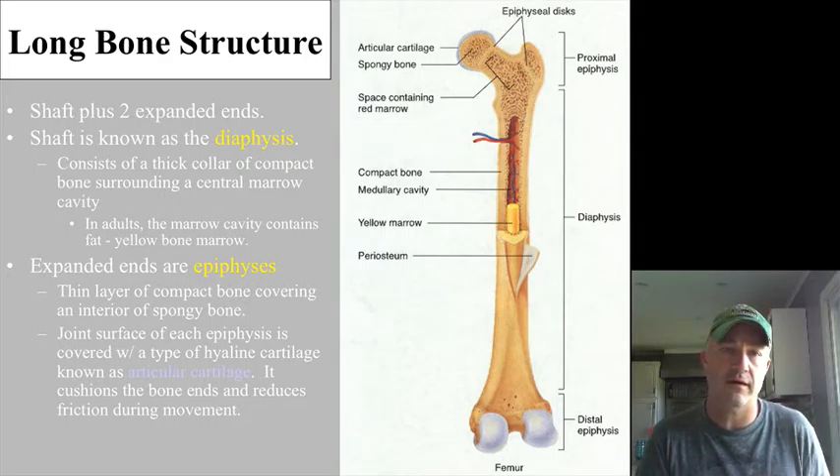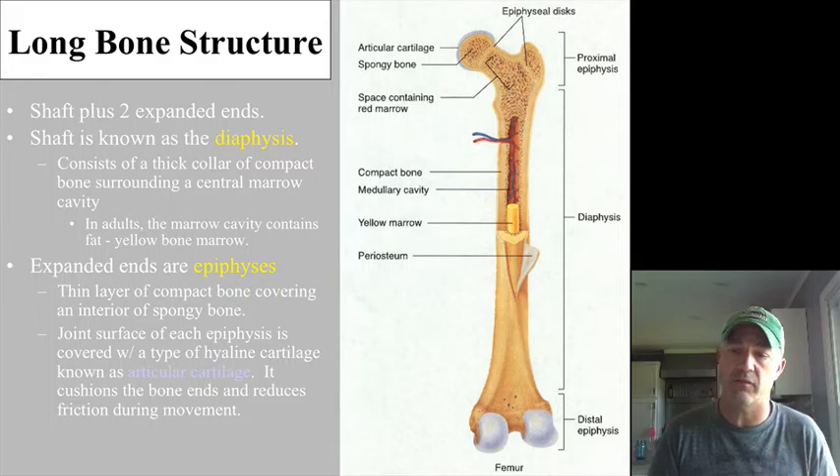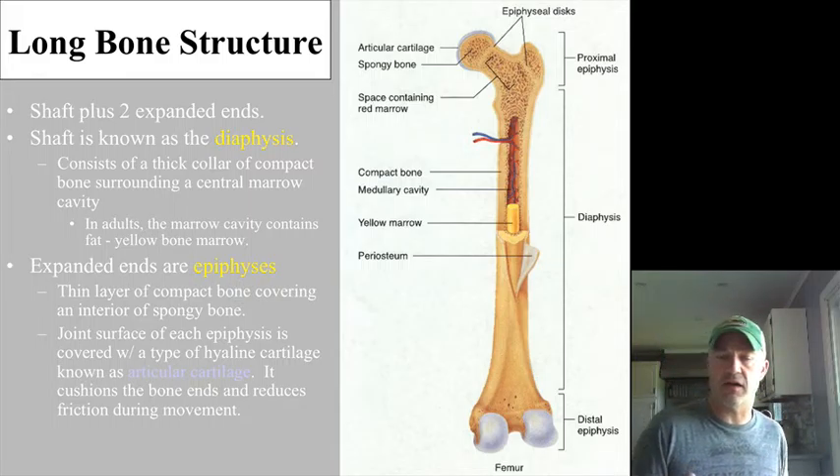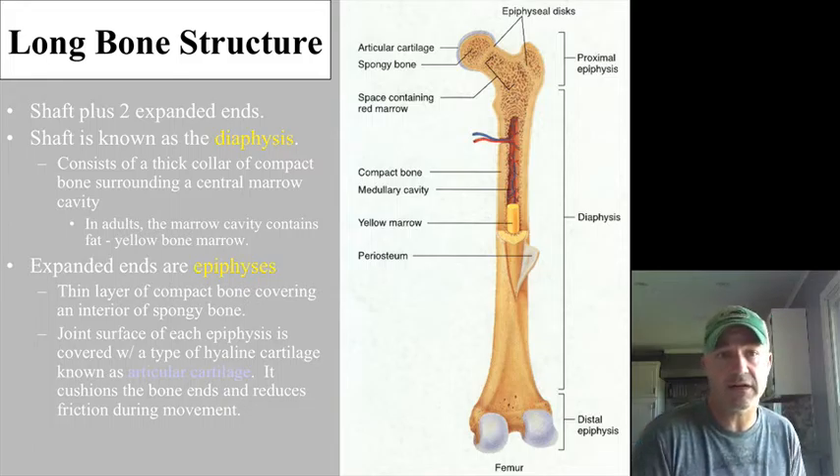Now we're going to start talking a little bit more about some of the bony structure, getting more specifically into the actual structure of long and short bones, and then a little bit more into microscopic structure.